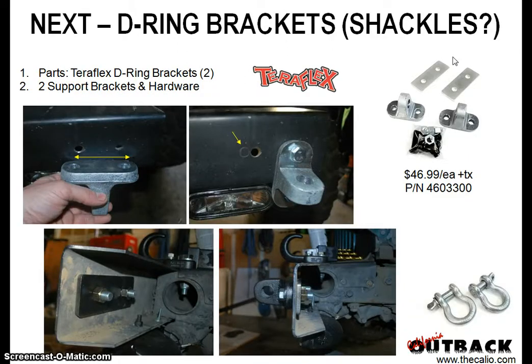Next is the D-ring brackets — comes with shackles if you want, though like I said it kind of beats the purpose. But it's pretty cool; you could probably use these to hook onto and rappel off of. We used to go abalone diving up the coast a lot — we'd put little ropes to our bumpers and rappel down the cliffs into little coves up there.